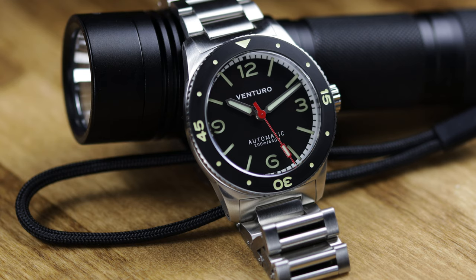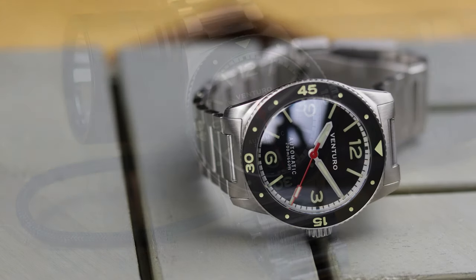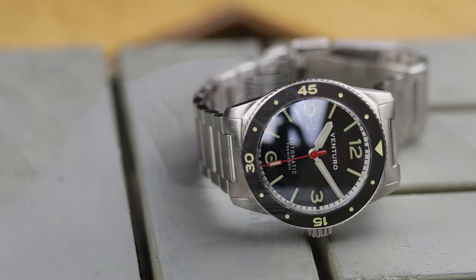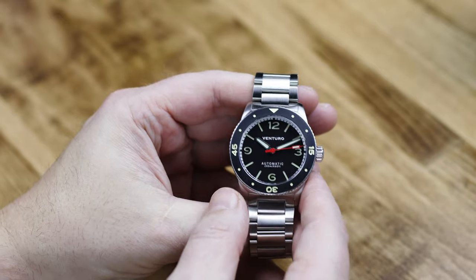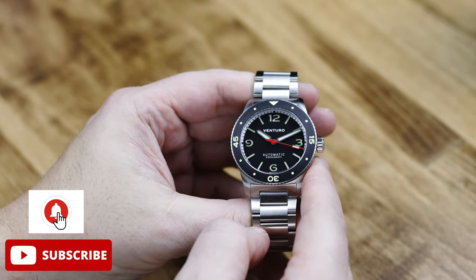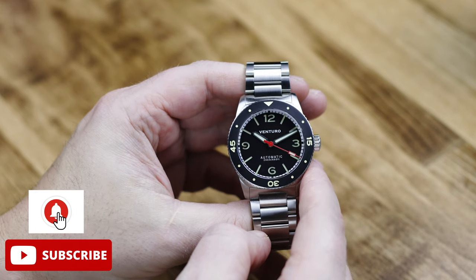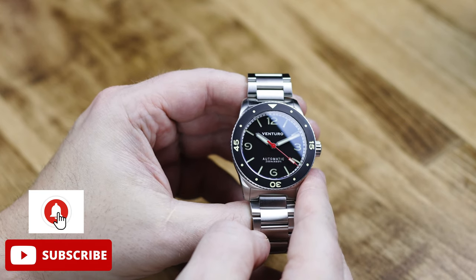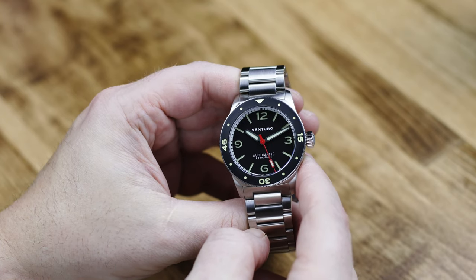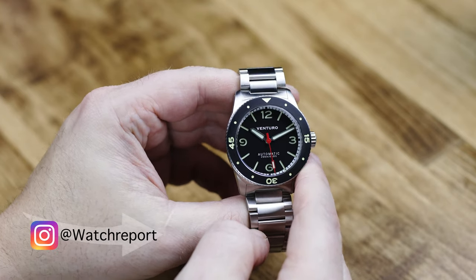This is the Venturo Skin Diver by Grupo Gamma. You've probably seen the two other Venturo watches that I reviewed, the first two models, and all the Grupo Gamma models I've reviewed over the years. This one is a take on the Grupo Gamma Divemaster, but it's much thinner, it's a smaller case, a little more of that vintage design. You're also looking at a price of $500 for this.